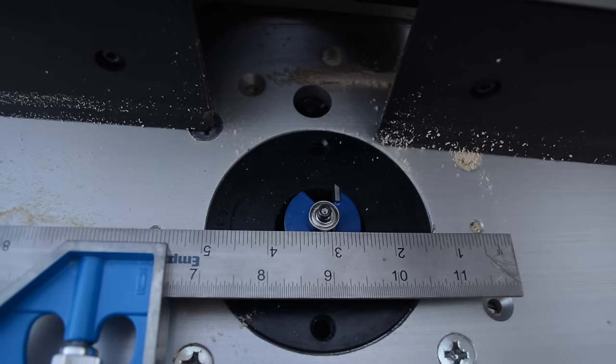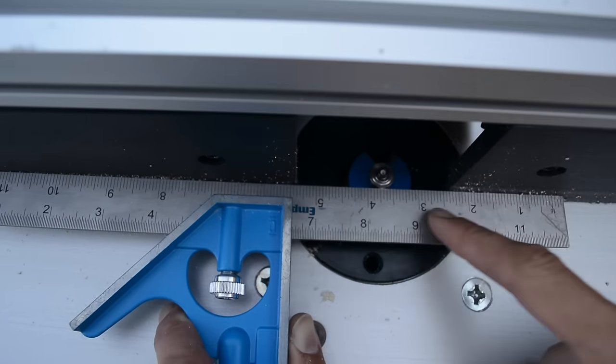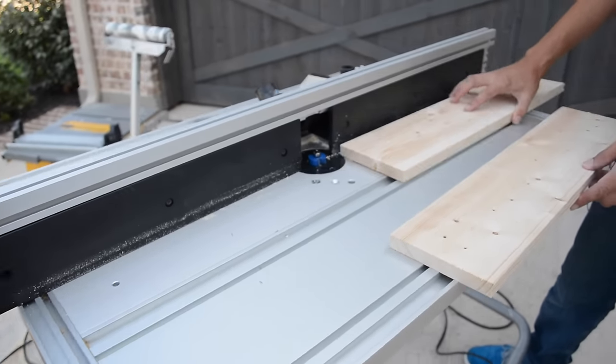I'm going to take a straight edge and pull my pivot fence over until the fence is lined up with the straight edge on both sides and the bearing rolls. Right there I'm set up, and now I have that rabbet bit in there.